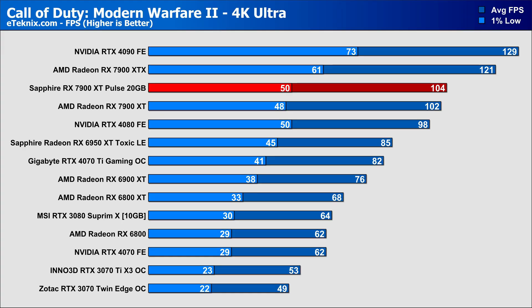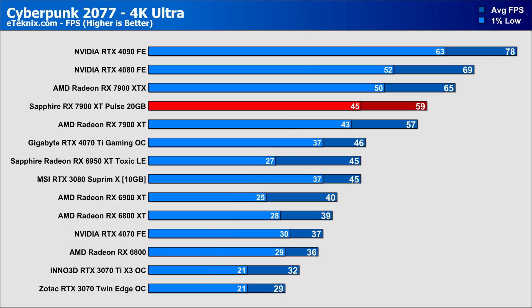Starting with Call of Duty Modern Warfare 2, we can immediately see that the Sapphire card has a slight edge over the reference card, with just under 2% between the cards at average, and a bigger difference of 4% in the 1% lows in favour of the Pulse card. Next up is Cyberpunk, and we again see the Sapphire card having a small 3% uplift in performance compared to the reference 7900 XT in the averages, and a slightly higher 4% margin in the 1% lows.